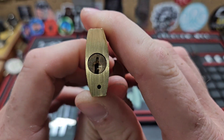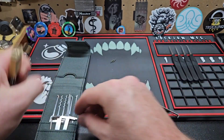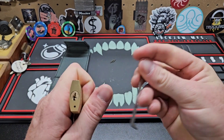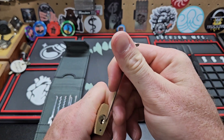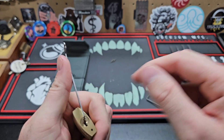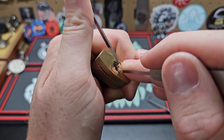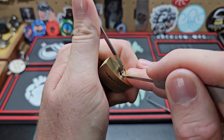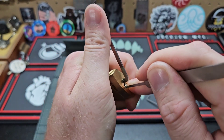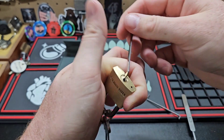All right, let's try to do top of keyway, pick in hand. I wonder if it's a 40. Yeah, 40 will work. Oh, all right, there we go!